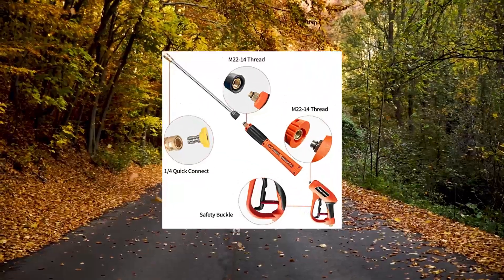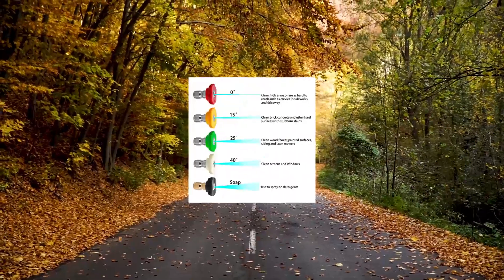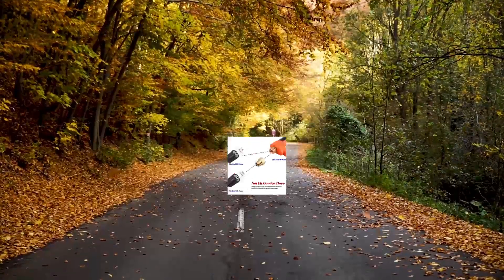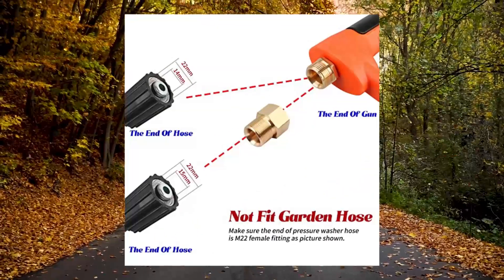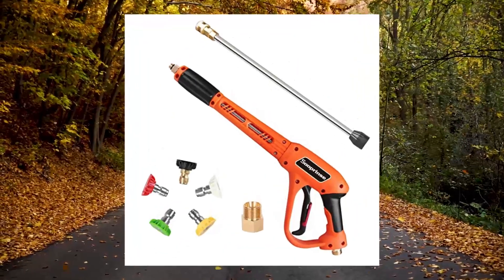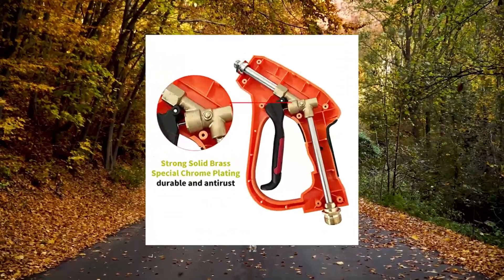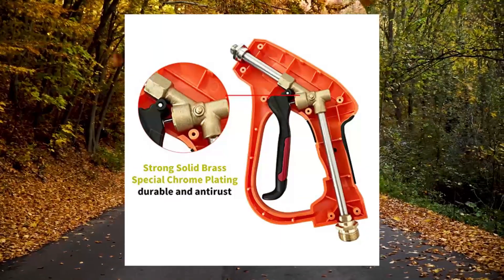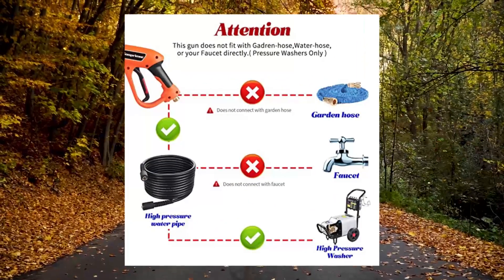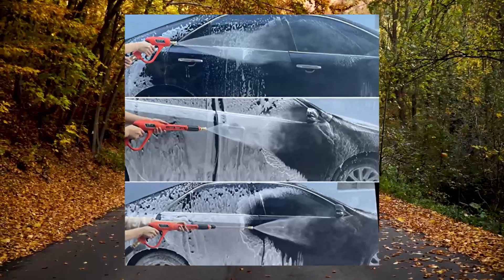10. Sue Prince High Pressure Washer Gun with replacement extension wand. Compatibility: if high pressure washer hose is M20 2.14, please connect to hose directly. If high pressure washer hose is M20 2.15, please connect the brass coupler to gun and hose. Ergonomic design, comfortable to hold and fits your hands, reducing working pressure during cleaning. Safety lock on the gun trigger to prevent unwanted trigger pulls.